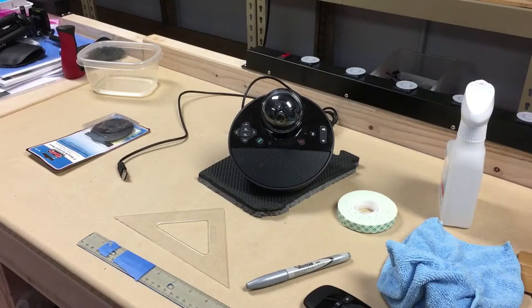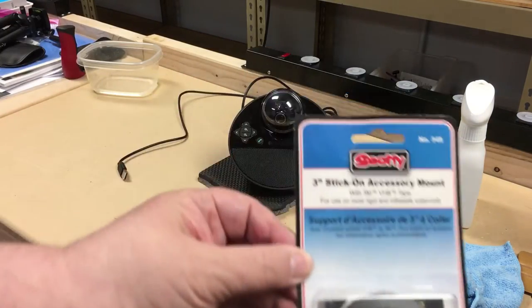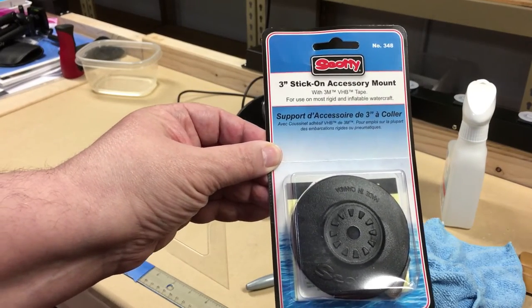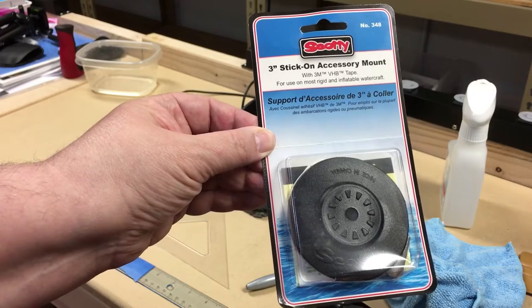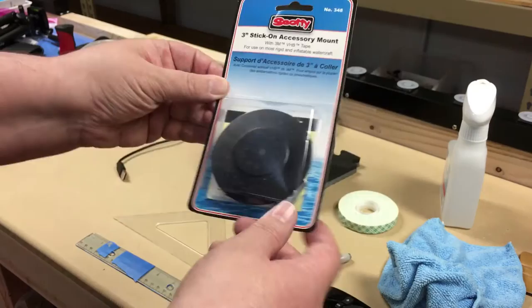I've moved the tripod out of the way so we can focus on the actual project itself. The key to it is this $7 stick-on accessory mount that gives a tripod mount to whatever it sticks on to. Let's open this thing up.